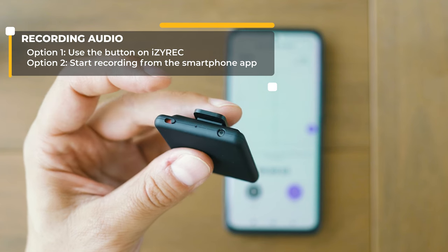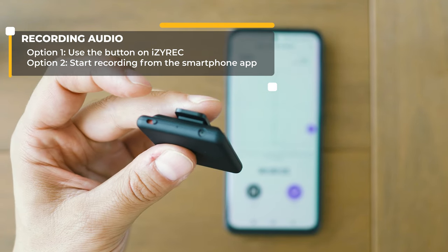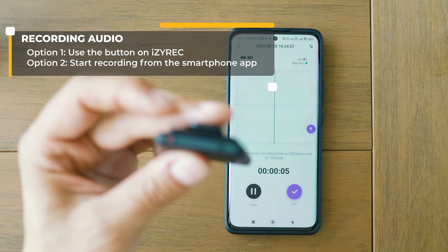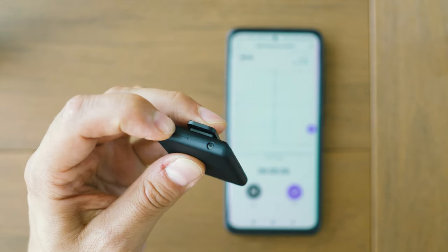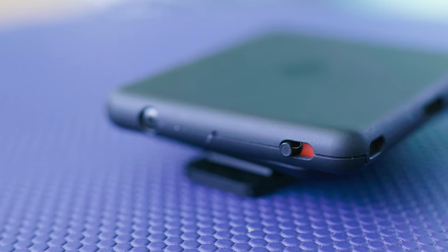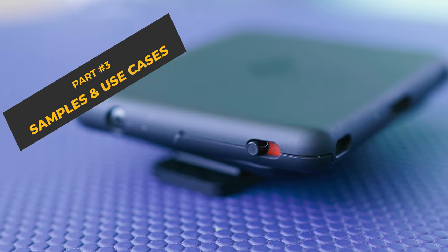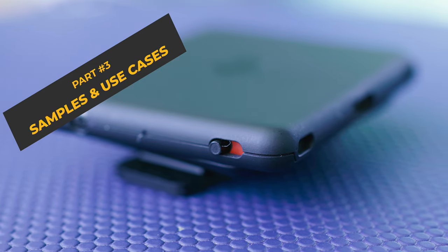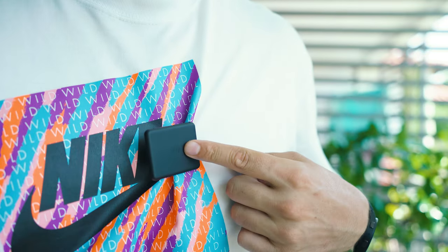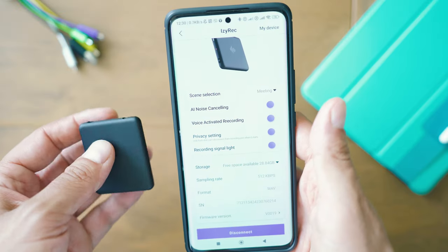Now let's compare the quality of the recordings. I'll use the same phrase and record it with three devices simultaneously, then listen to each one: the EZ-REC Mini, the Rode NT-USB Mini, and the Zoom H1 with and without a lavalier microphone. In each scenario, the microphone will be at a distance of 10 centimeters from my mouth.